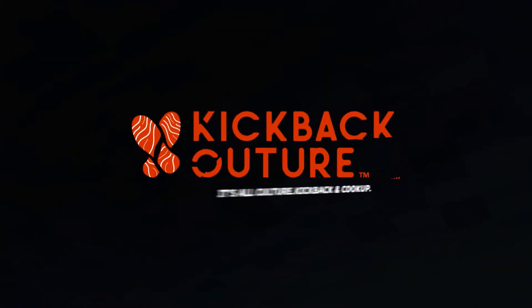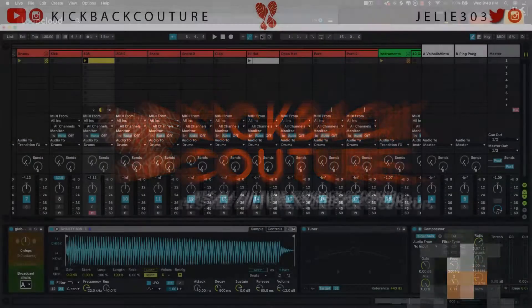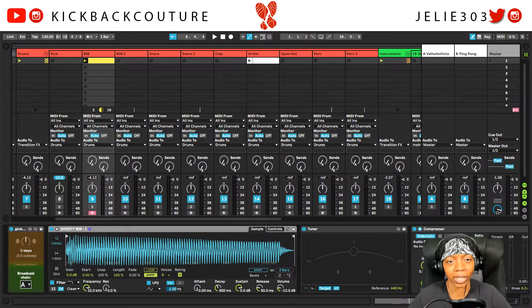What up everybody, it's your girl July from Kickback Couture. Today I'm going to show you how to slide your 808s. I did a previous tutorial, but my headphones sucked so I couldn't really hear the bass and it was out of key, so I'm going to do it right this time.